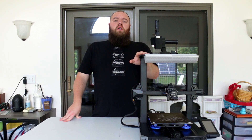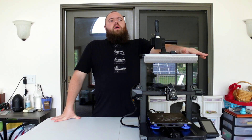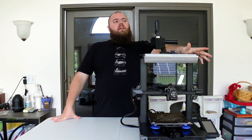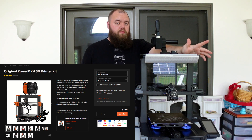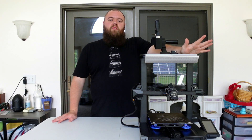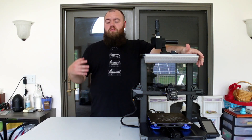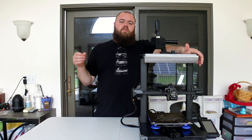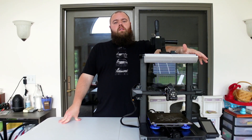Get yourself an enclosed printer — preferably enclosed so you can do more exotic materials. ABS isn't even exotic and it still works better with an enclosure. The K1 is right around $500, right around what I paid for this — get that. You can start getting into the Prusa but they're just more expensive in general, though you get what you pay for with Prusa. So if you're not into tinkering and just want to plug it in and have it work day one with very limited issues, spend more money, save your money, get a better machine.